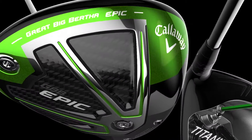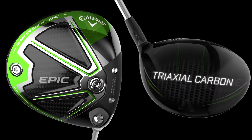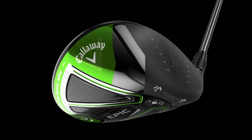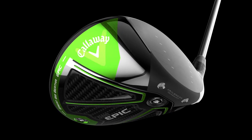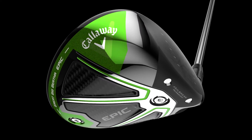Tremendous forgiveness comes from our revolutionary combination of a titanium exo-cage, with the crown and sole made of a proprietary material called tri-axial carbon. Combined with a 460cc head, this makes EPIC Sub-Zero's MOI a full 40% higher than Big Bertha Alpha 816.